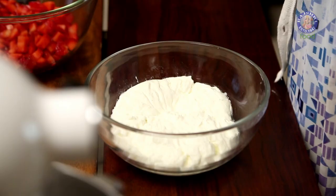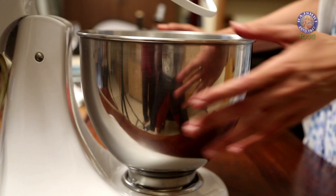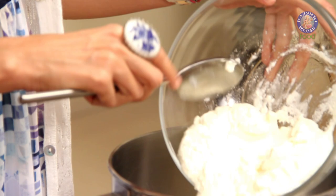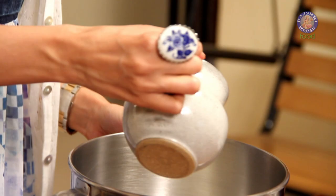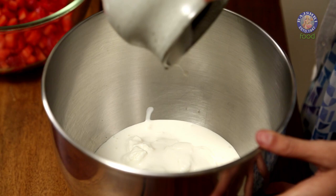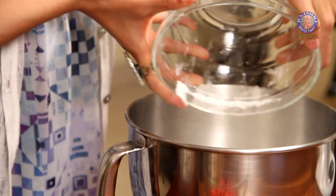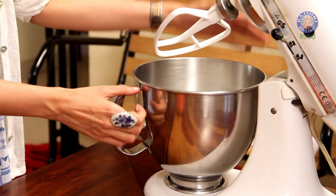I have over here about 500g of hung yogurt or dahi. What I've done is I've taken about 800g of regular yogurt and put it in a cheesecloth over a strainer with a bowl underneath to collect the excess water. After the water was drained for about 3 to 4 hours, I was left with 500g of this yogurt. Now I'm going to put this yogurt into my mixing bowl, add 200ml (about 3/4 cup) of low-fat cream, and 2/3 cup (90g) of powdered sugar. Then I'm going to mix this all together until it is smooth and creamy — you can do this with a whisk or hand beater, but I'm using my stand mixer today.